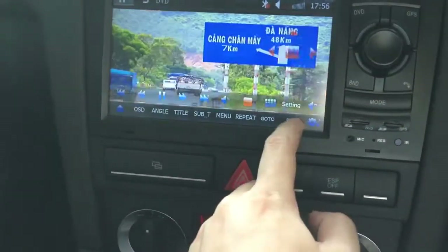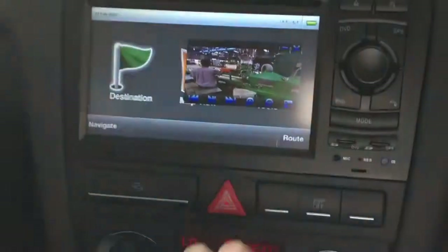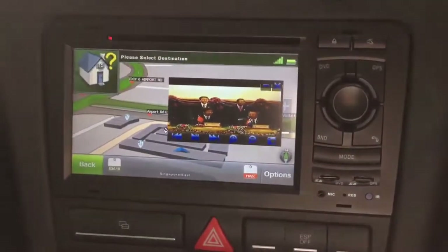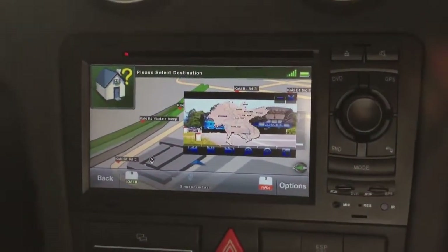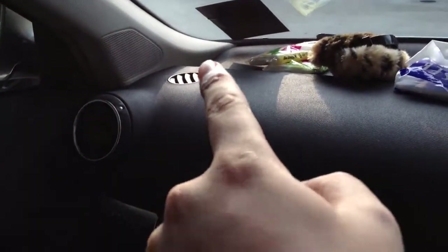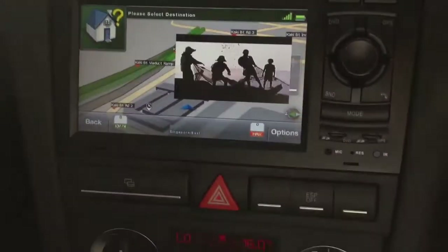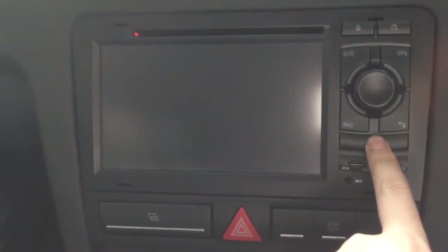Now this is the DVD player — all the controls are by the touch screen. You can also do picture-in-picture, and at the same time you can also run the navigation. We press Nav and the GPS satellite is already fixed — see, it's already fixed. You can watch DVD while still running the navigation. We installed this antenna in this pillar — it's all hidden.